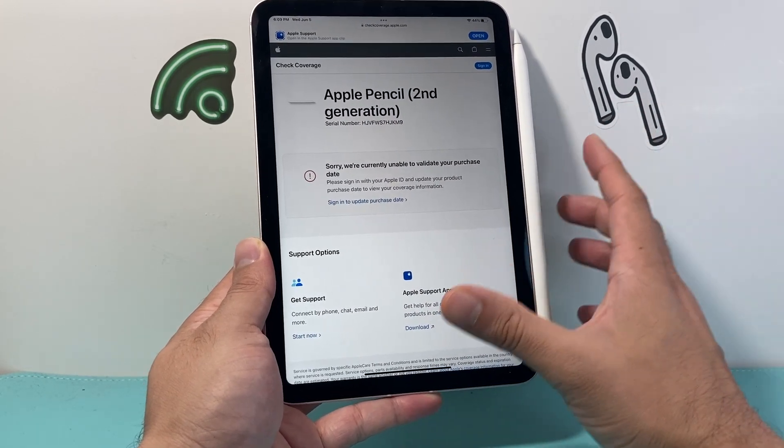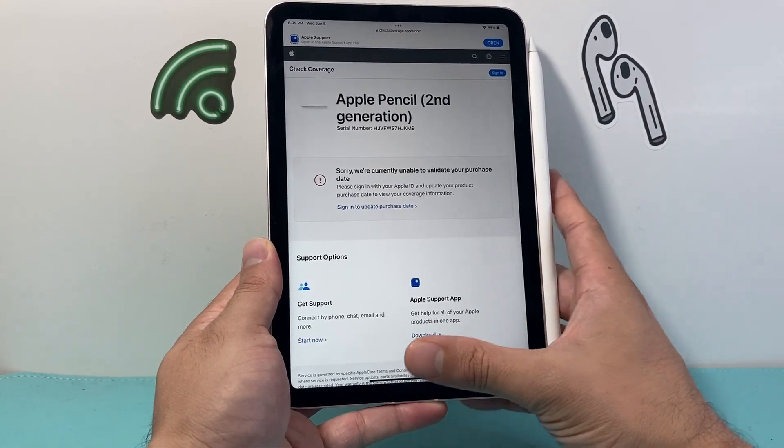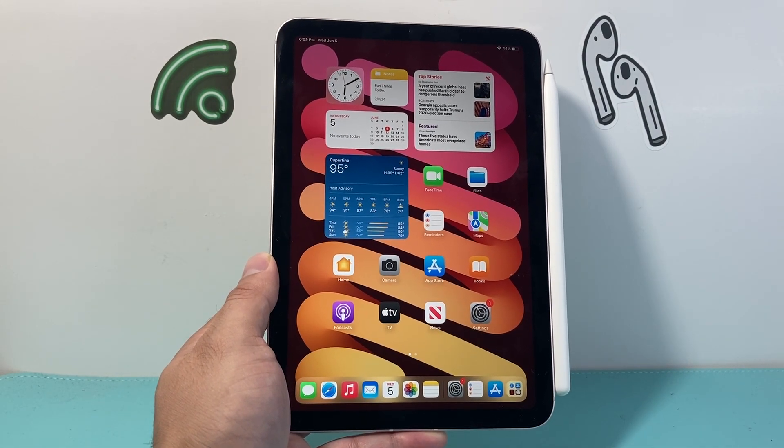And that's how we can check the serial number of an Apple Pencil just like that. I hope this video was helpful. Please go ahead and like and subscribe for more tips and tricks for your Apple Pencil and other iOS devices. See you guys next time.